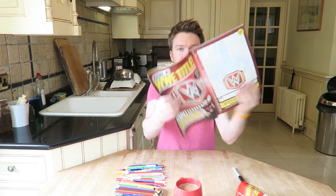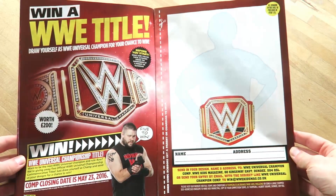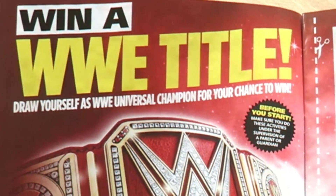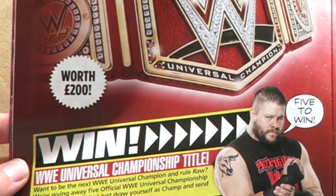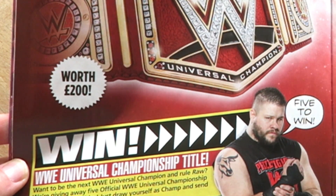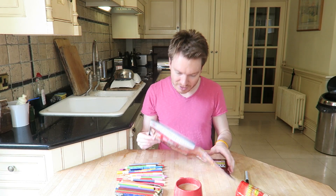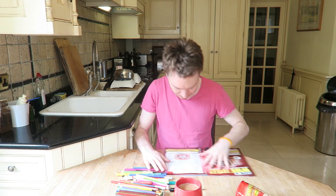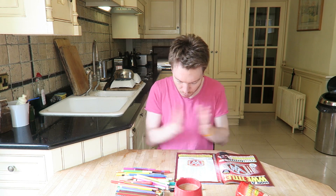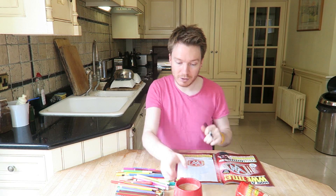Here it is: 'Win a WWE title - draw yourself as WWE Universal Champion for your chance to win the title.' It's worth 200 pounds and there's five to win, so I need to do this and that is what I'm going to do right now. I have all my pens, I have lots of pencils, I am ready to color in. Let's start right now, wish me luck!